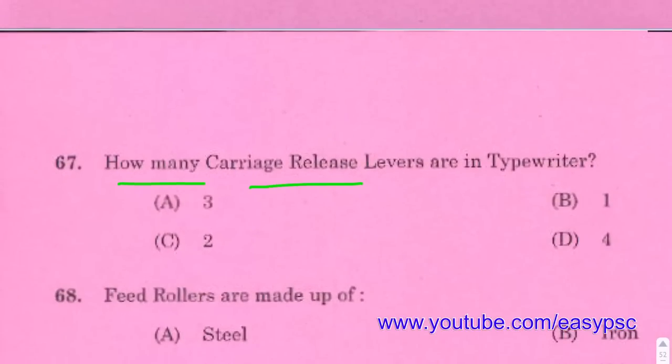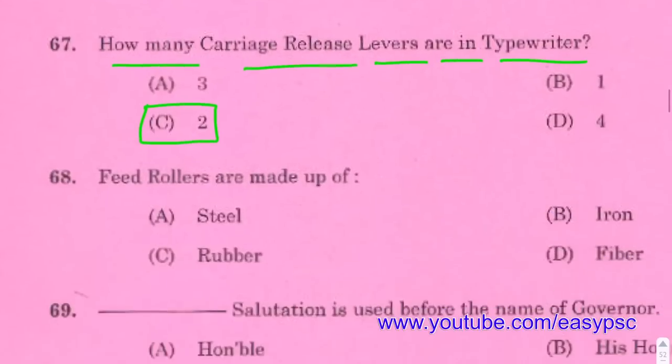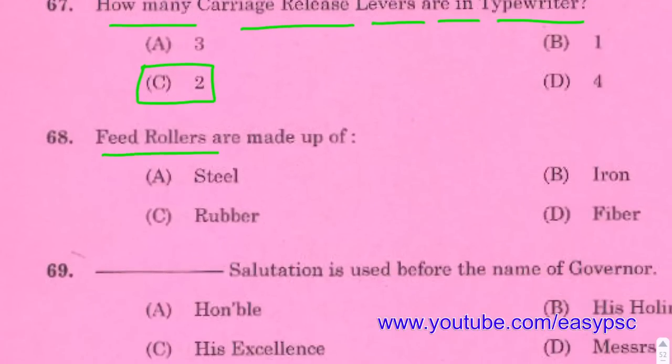How many carriage release levers are in a typewriter? Answer: 2. Feed rollers are made up of rubber.